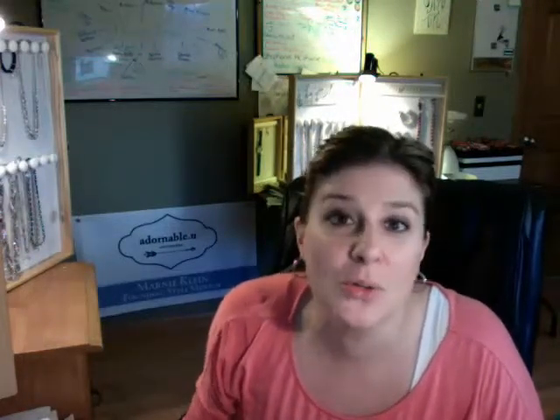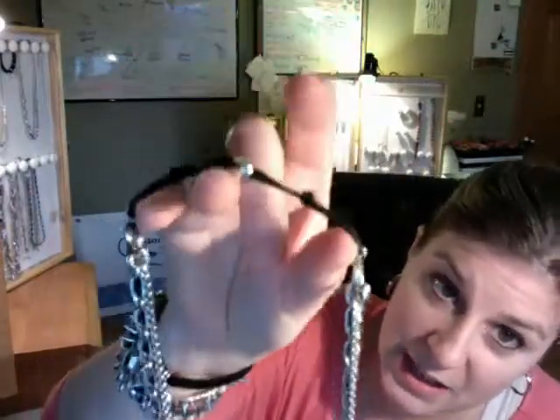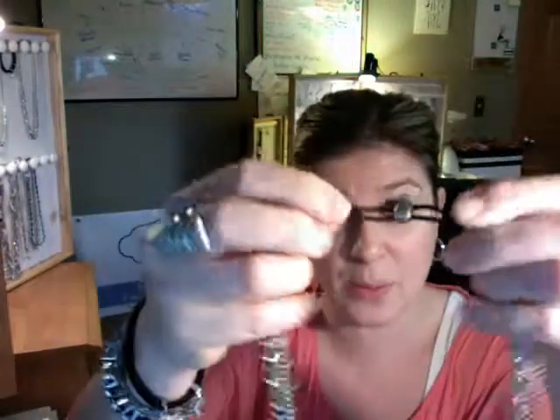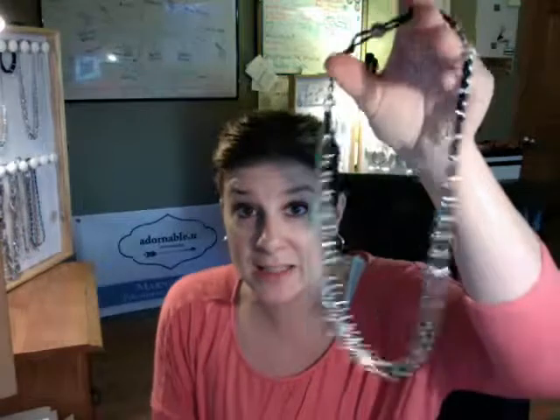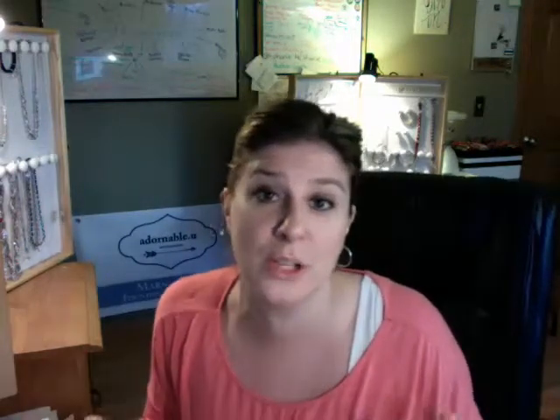Hey everybody, welcome! It's Marnie coming to you live with some more Marnie magic. I'm known for making pieces from the Adornable You line do more than one thing. I have yet another Marnie magic video for you — this one is our chained necklace headband piece. I found 37 ways to wear this necklace, it's crazy! I'm going to make this short video so if you purchase it, you know how to wear it.